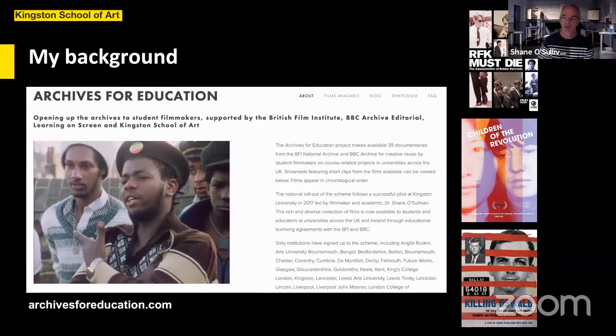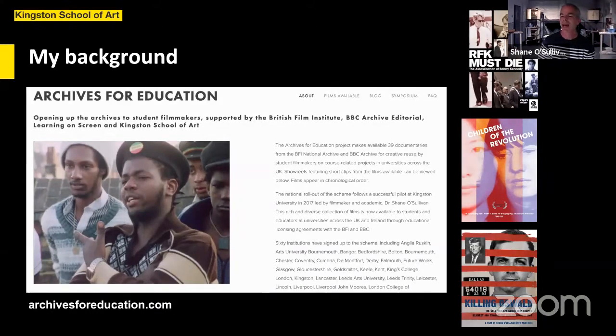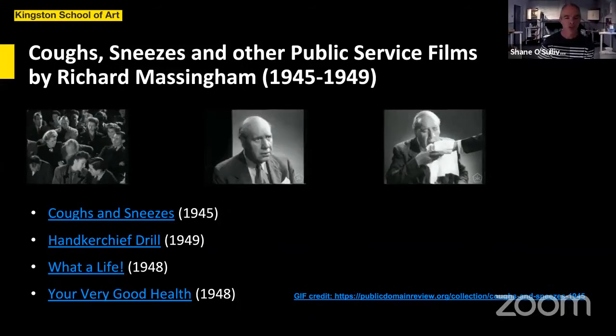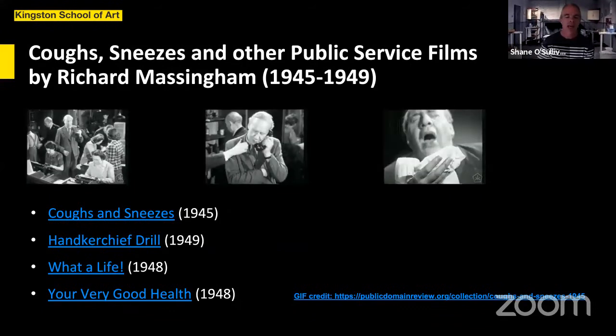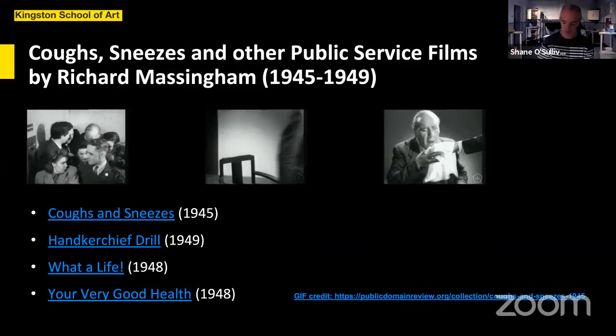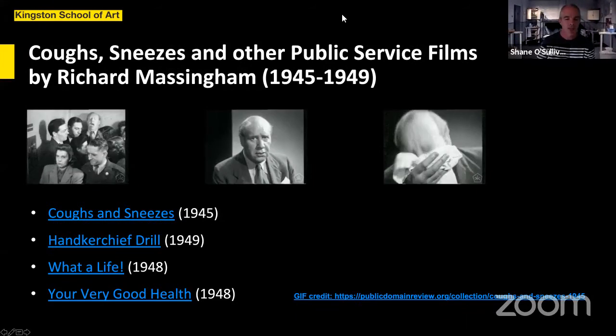In terms of our current situation, people are drawing on archive increasingly as a substitute for being able to film under normal circumstances. On the right-hand side you'll see public service films of the post-World War Two era and a director called Richard Massingham, who was actually a doctor in a fever hospital before he started making films. I'll show you a little excerpt from 'Coughs and Sneezes,' which has become more relevant to us recently.